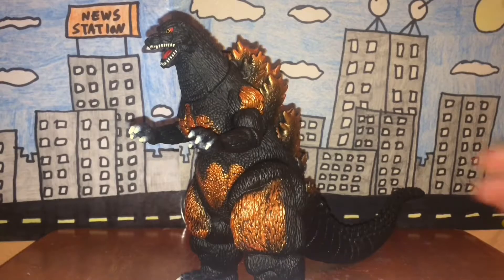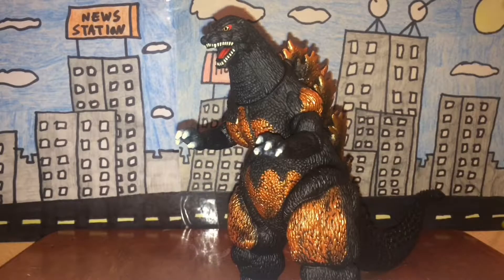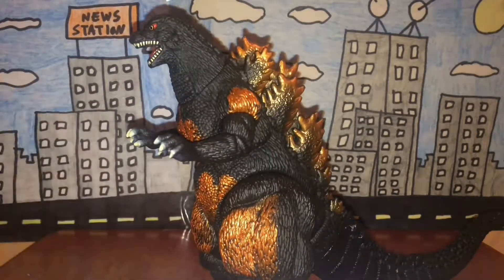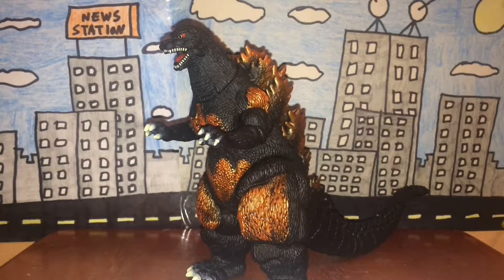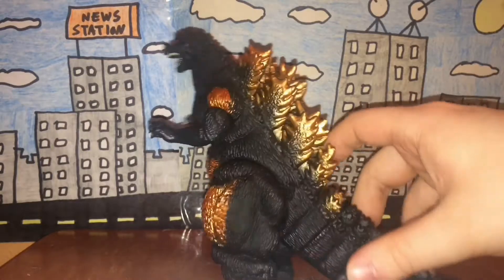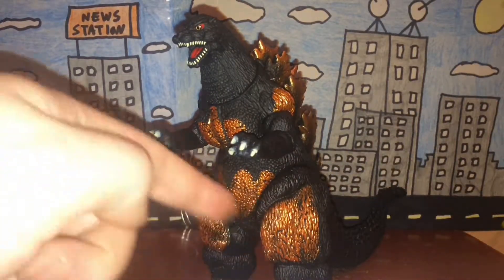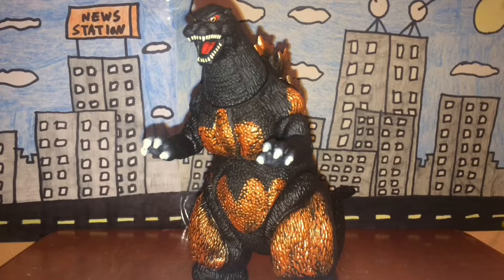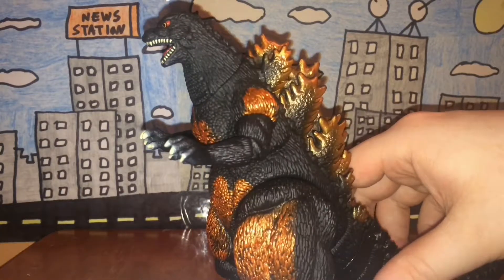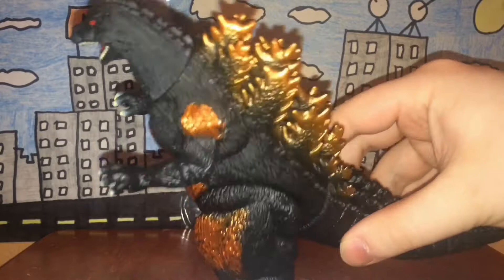Now onto paint job. The paint job here is really accurate and really nice. Of course he has his traditional charcoal gray color — I think this is almost a black color rather than charcoal gray, which is really accurate. And of course he has the orange stuff on his body which looks really nice. In the movie it wasn't really metallic looking like this, but it looks okay. The dorsal plates are of course orange along with the shoulders.